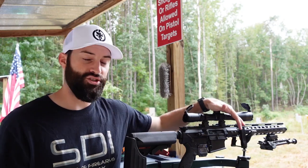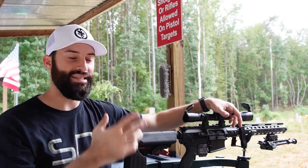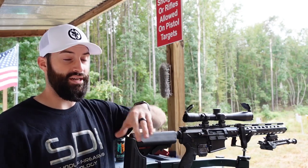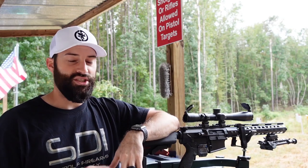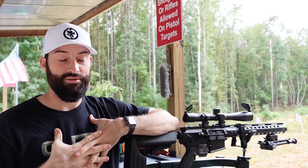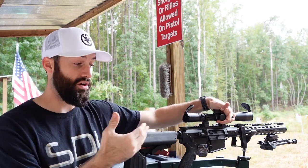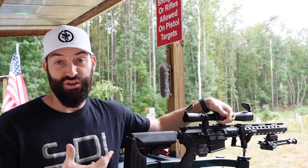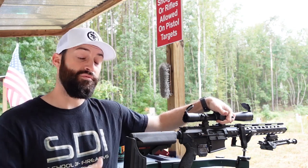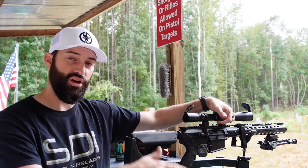I change out scopes, red dots, pistol optics and all kinds of stuff on a fairly regular basis. Counting clicks just takes too long and it's a mess to me. I'm going to show you how I do it — I think it's a bit quicker, gets you on target in a more efficient way. Other people might have different ideas, and that's great — try what works for you.